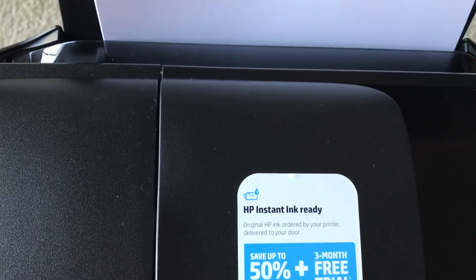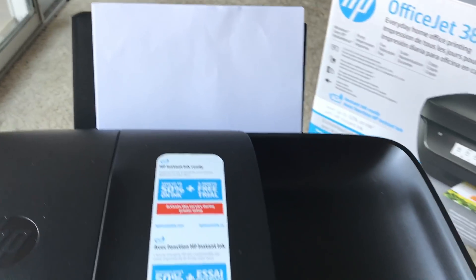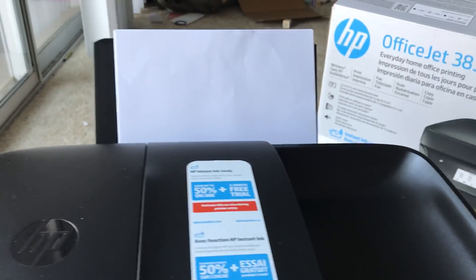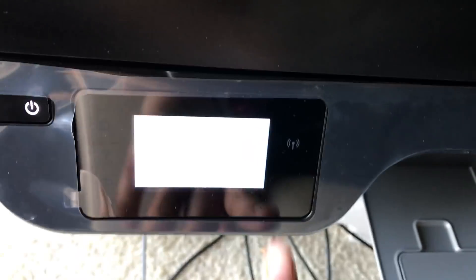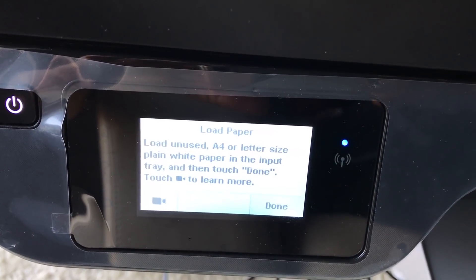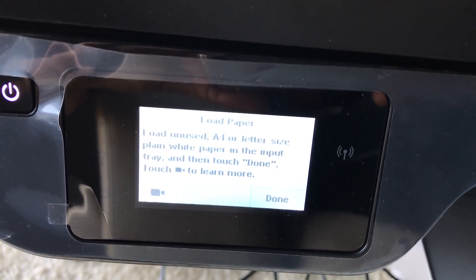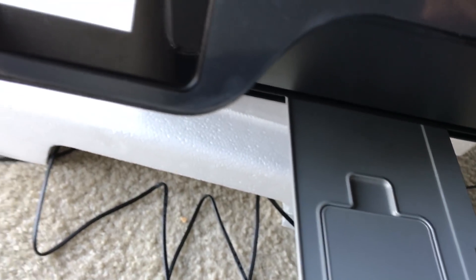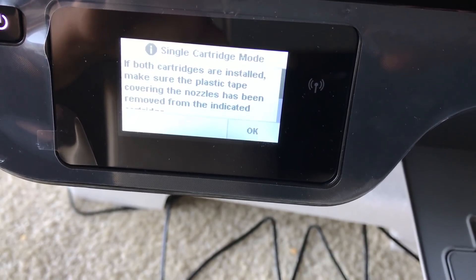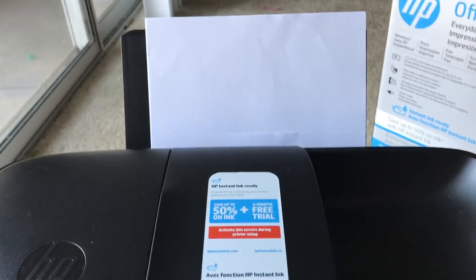I've loaded A4 size paper. The printer recognized the paper as soon as I loaded it and asked me: 'Did you load A4 plain white paper in the input tray? Then touch Done.' I'm touching Done, and it's now printing the alignment page — you can see it has already started.